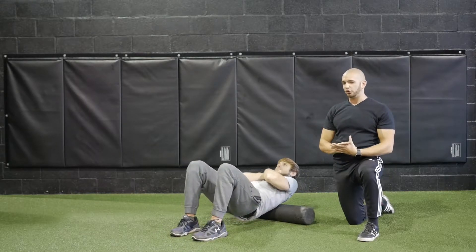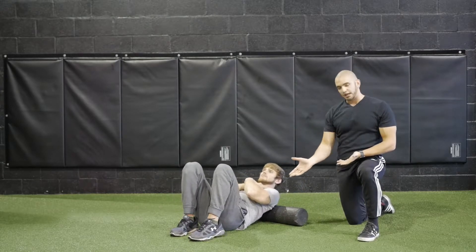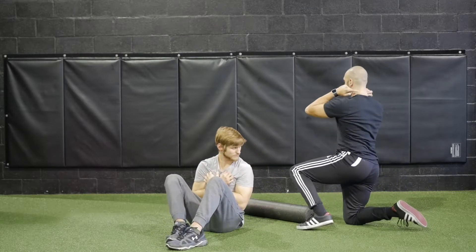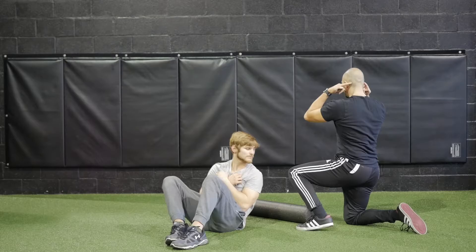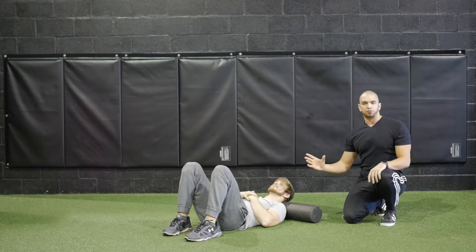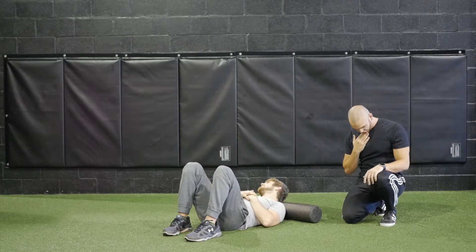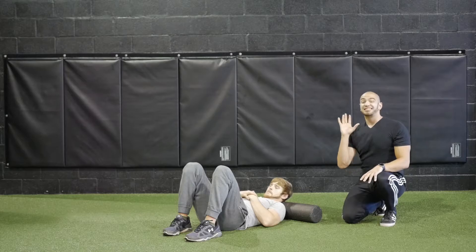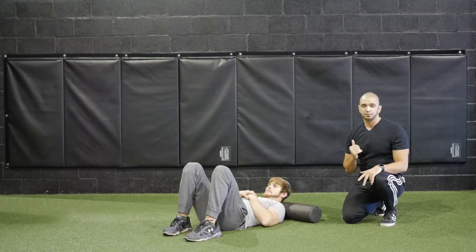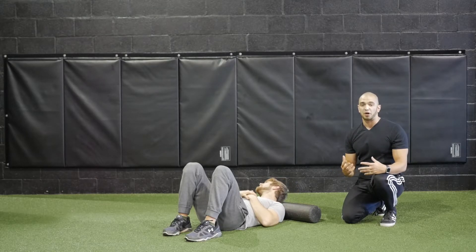Once we've covered that, this one is going to feel amazing — it's a foam rolling stretch for your neck. We're going to have Lee come fully off the foam roller so that the foam roller is right above his traps, in between his neck area. From here, all he's going to do is rotate his head to the left, rotate his head to the right, bring his chin down and bring his chin up, seeing where that pressure is really held in the muscles of his neck. Spend a few seconds here until you feel those muscles release.